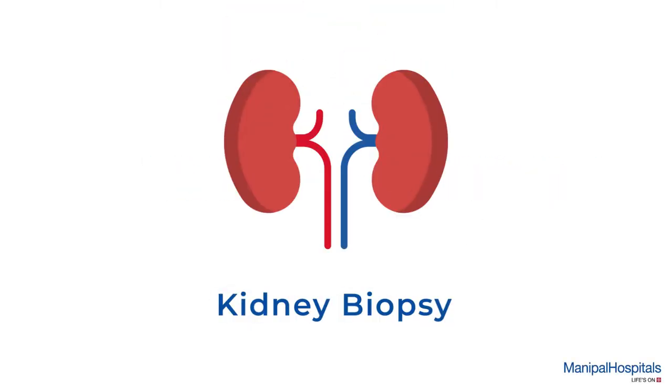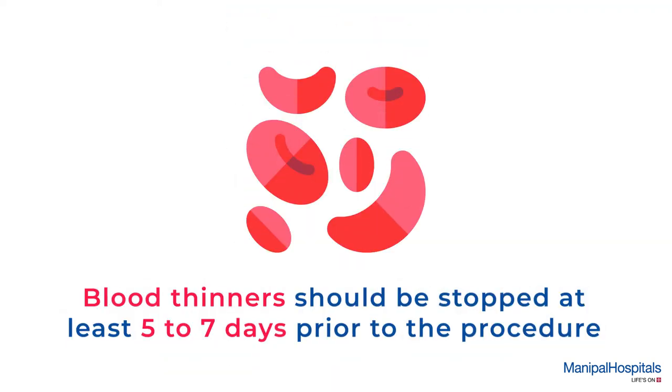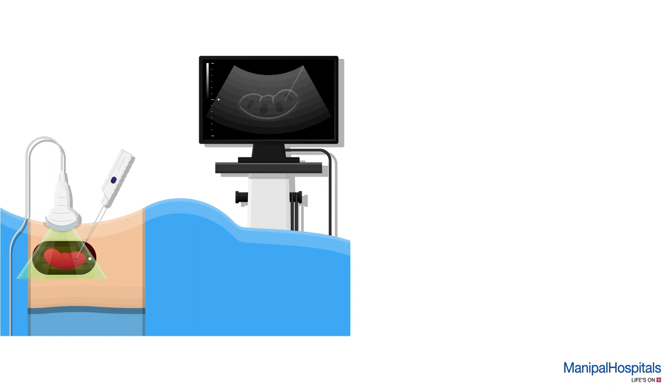A kidney biopsy involves taking one or more tiny samples of your kidney for observation. Please inform your doctor about all current medications. Blood thinners should be stopped at least five to seven days prior to the procedure. You must undergo prothrombin time and partial prothrombin time blood tests before the test. The procedure is done from the back.